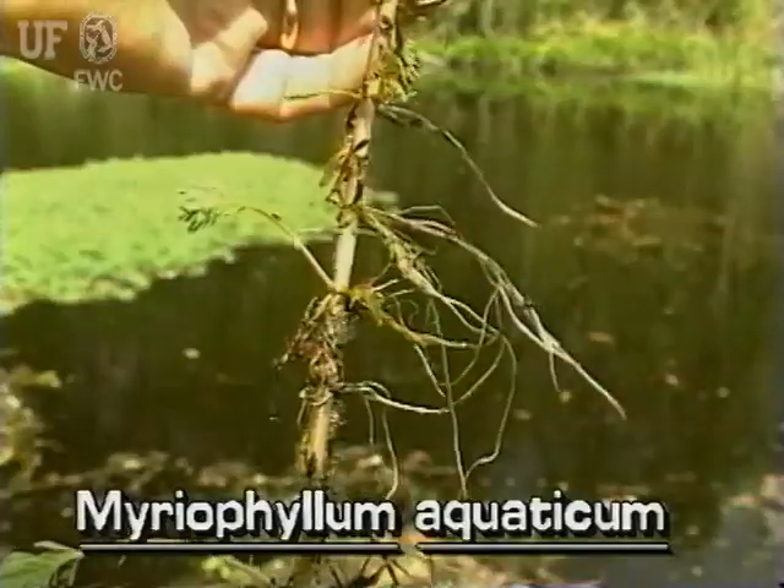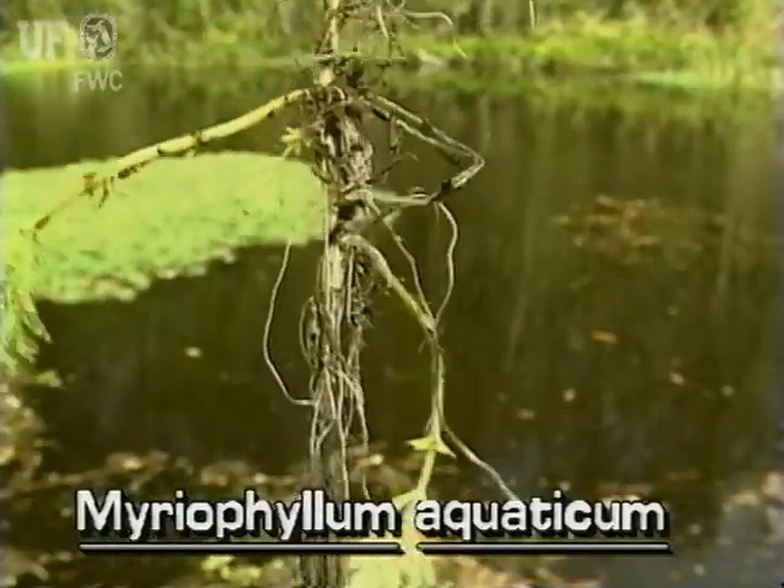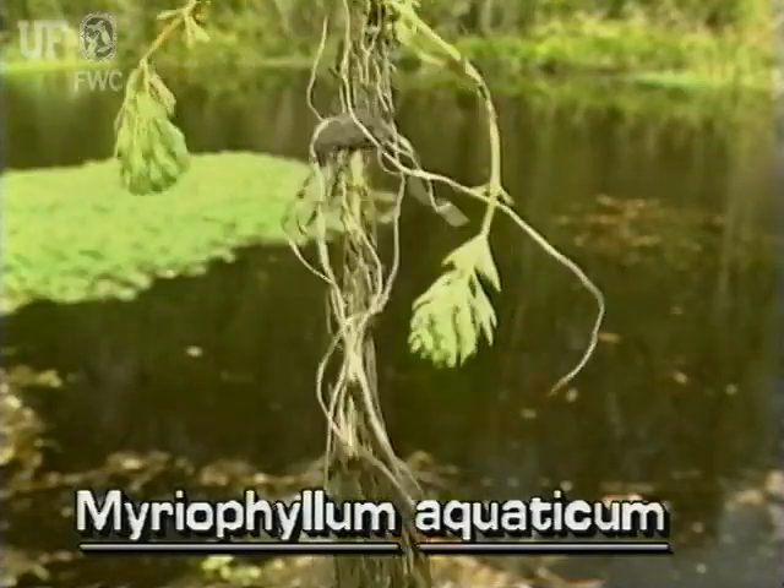Stems can be five feet long. They trail along the ground, becoming erect and leafy at the ends.